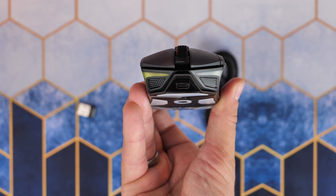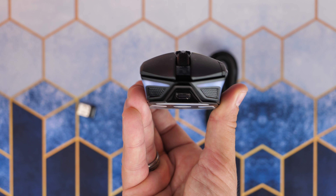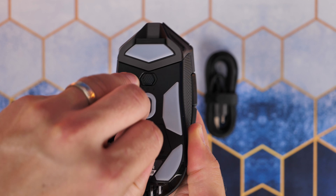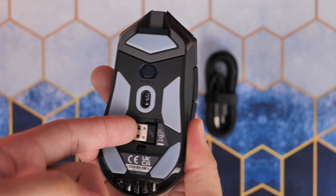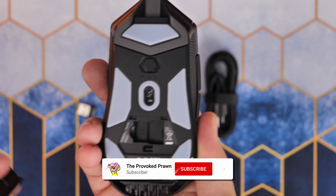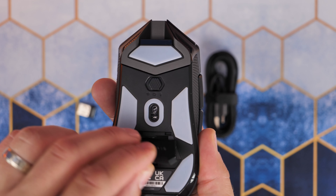You'll see a number of different highlights including RGB lighting, but there are other things going on that you might not see. One of the things I don't like is that cheap plastic door on the underside where you store the Slipstream wireless dongle — that's where it comes nestled in the box. It feels a little cheap for a mouse that's pretty expensive, but it is otherwise very nice.